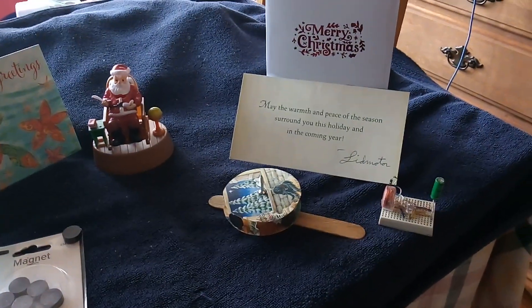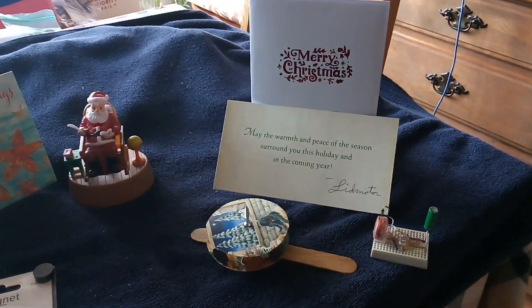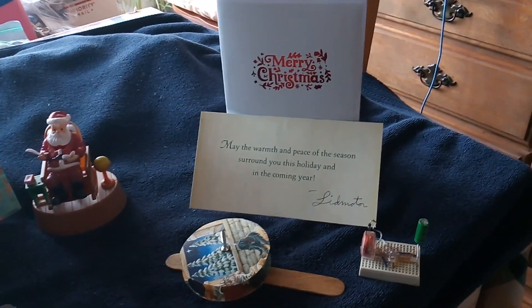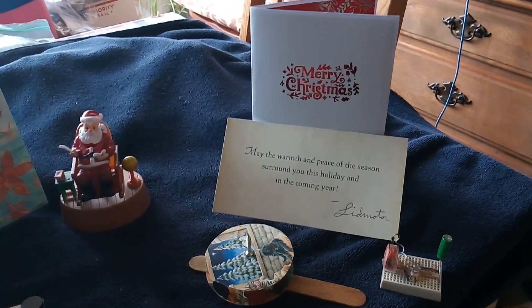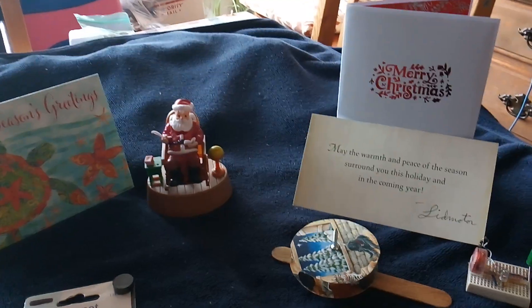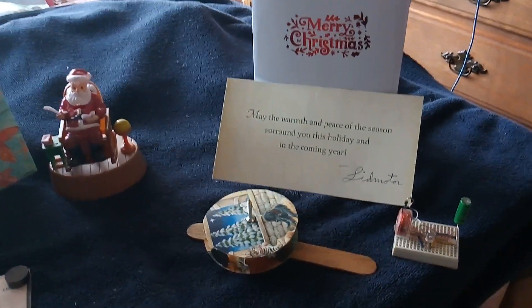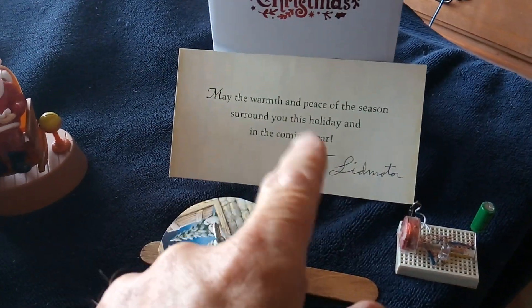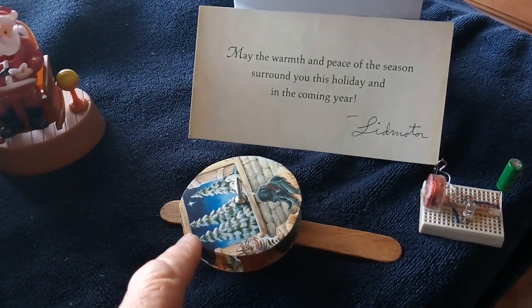Happy holidays everybody! I got a few Christmas cards this year and I was fiddling around with what to do with them after Christmas — do you throw them away, do you store them? I thought, well, some of the ones I don't think I want to keep I'd do something with, so I made a pulse motor out of one of them. That's the little message inside the card, and this is the outside of the card here.